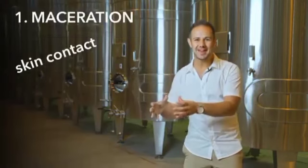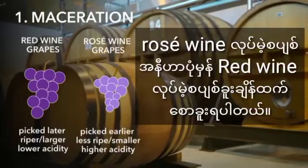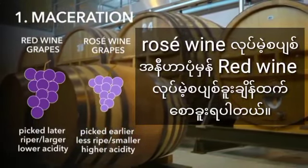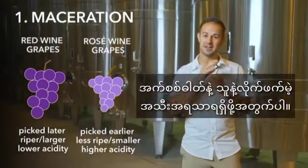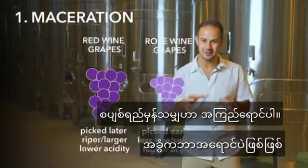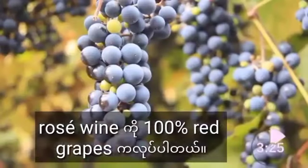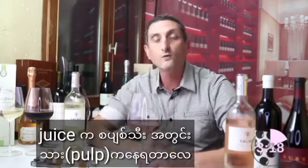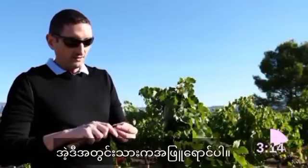Maceration can also be called skin contact, limited maceration, or intentional rosé. Grapes destined to be rosé are usually picked earlier than red grapes destined to be red wine, so you can retain higher acidity and brighter fruit flavors. The first thing to know is that all grape juice is clear, even if the grape is red. The inside of the berry — what we call the pulp — is white. No red color in it, even in a red grape.